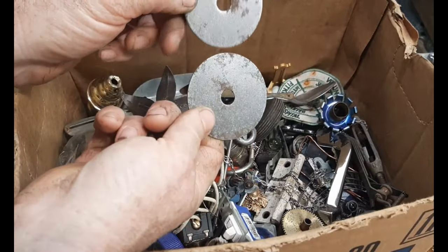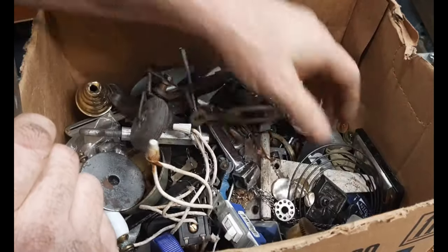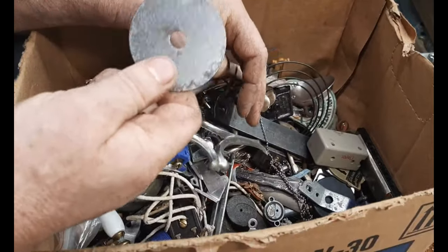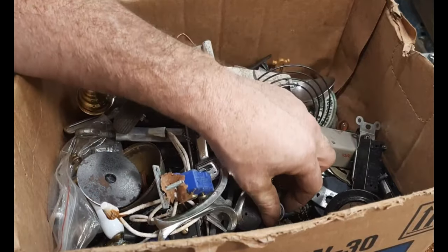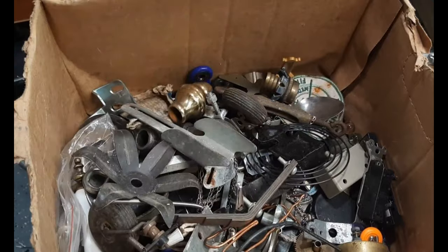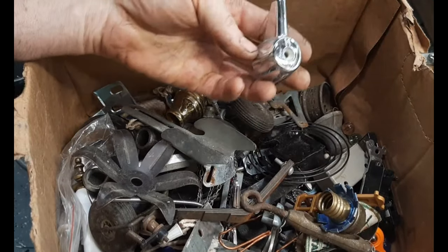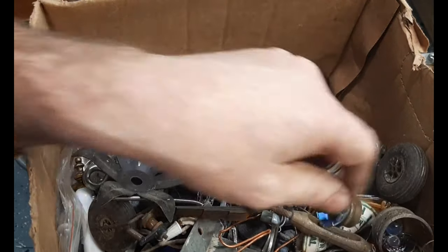There's another one of those washers - I think these are from lamps. I'll continue to look through here, but I think I'll go with this one, though I'm not sure yet. It's always good to save stuff when you're doing projects like this - just find things in the trash and save them if you want to do this kind of art.